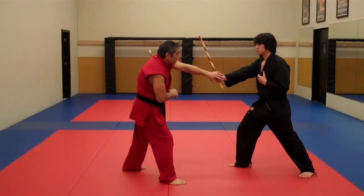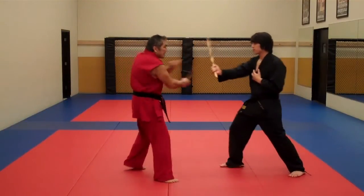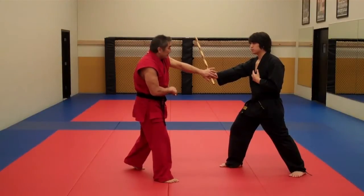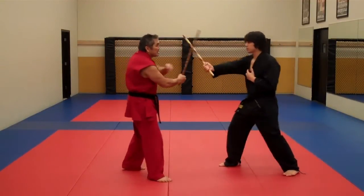Inside deflection. As I hit his hand, I'm checking the hand. Inside deflection.